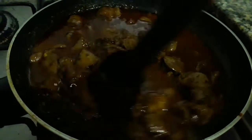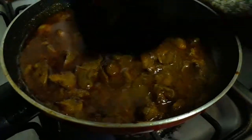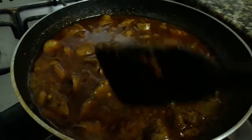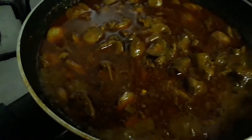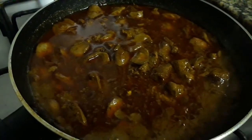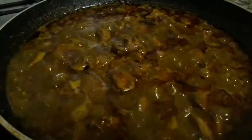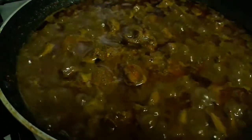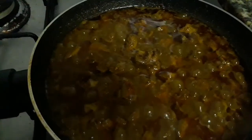Mix it very well, then cover the lid and cook on a medium flame for about 10 to 12 minutes so that the liver gets tender.